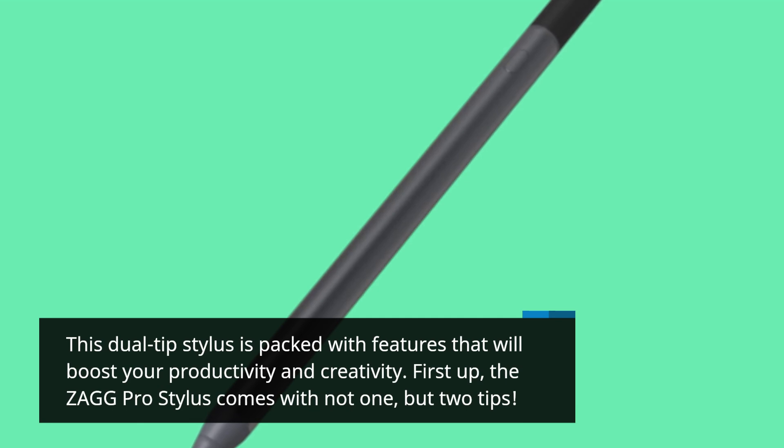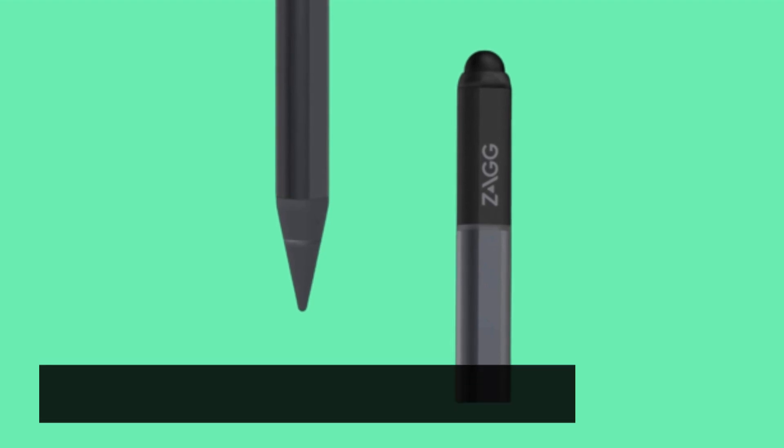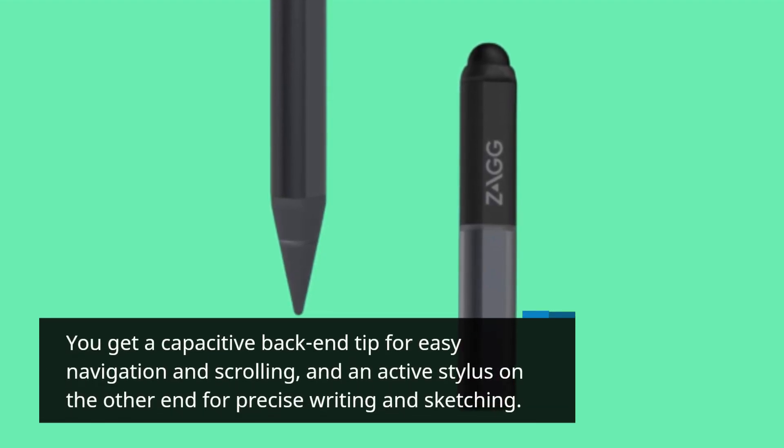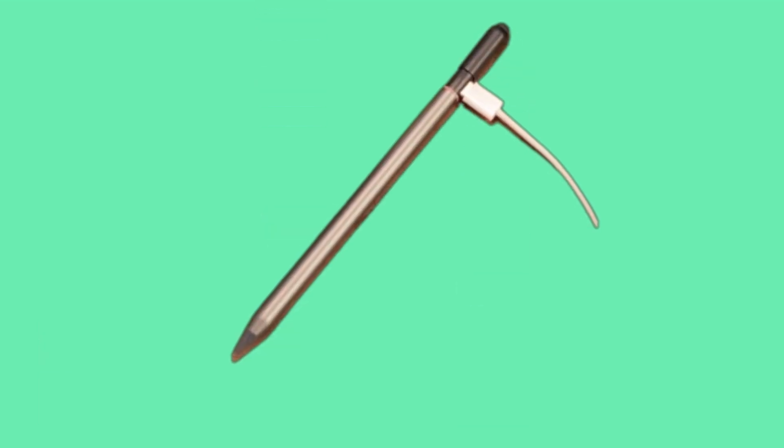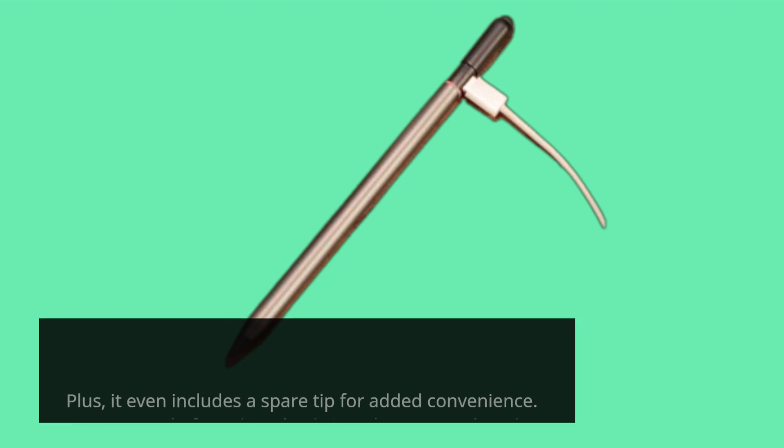First up, the Zag Pro Stylus comes with not one, but two tips. You get a capacitive back-end tip for easy navigation and scrolling, and an active stylus on the other end for precise writing and sketching. Plus, it even includes a spare tip for added convenience.